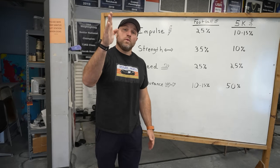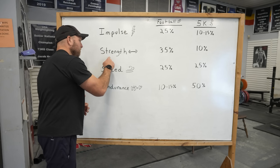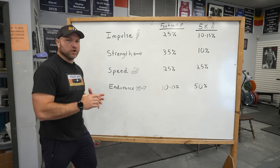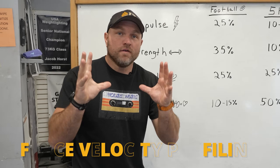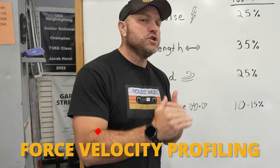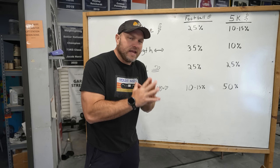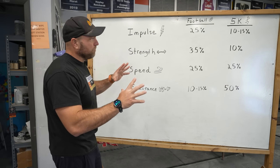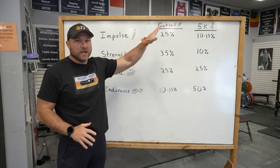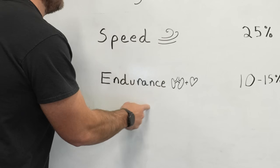When programming, we have to establish how much impulse work, strength work, speed work, and endurance work there will be — we have to create a profile. Force velocity profiling I do not believe is the most effective, mainly because there is not an inverse relationship between force and velocity. It's more effective to create a profile for specific sports and athletes based on impulse, strength, speed, and endurance.